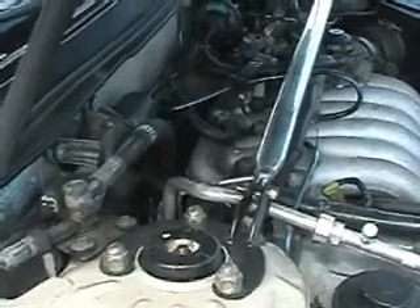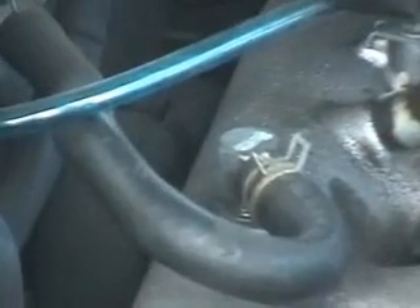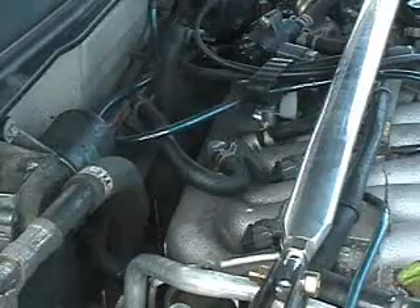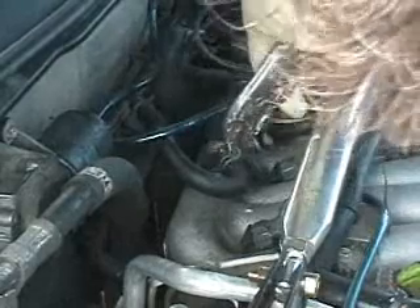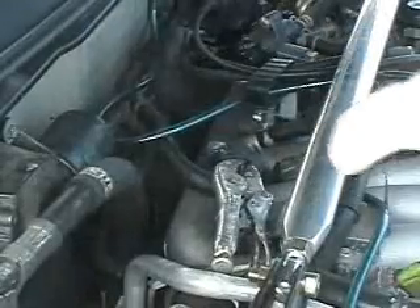Let me zoom in on the area so you can see what I'm talking about — it's right there. First, we're going to loosen that clip using a pair of vice grips. We'll do this, and then it locks, and then we can slide it back and get it out of the way.